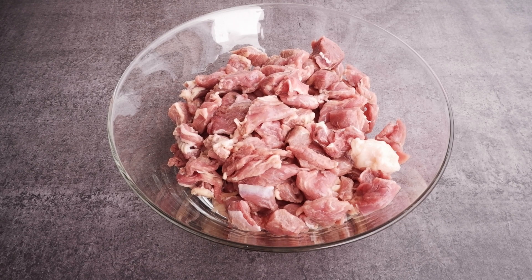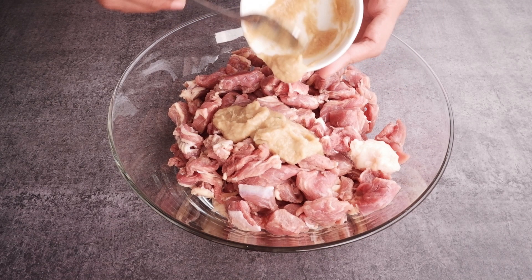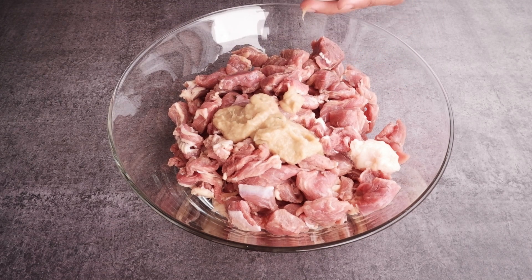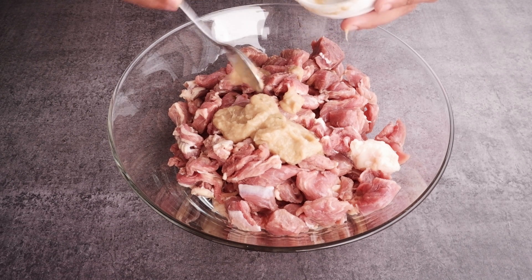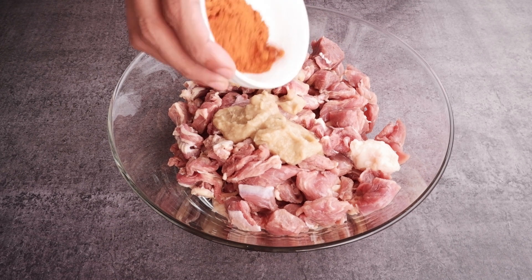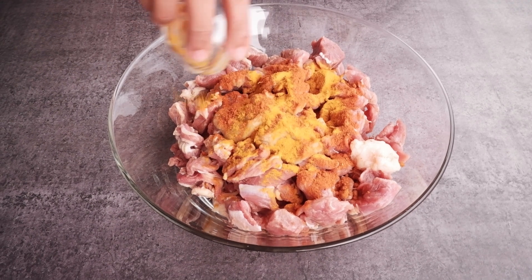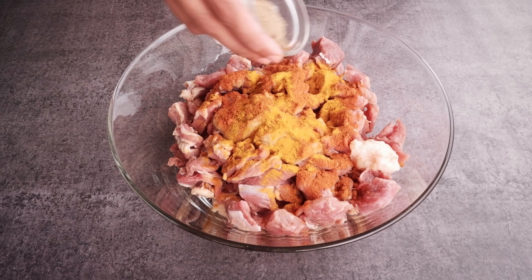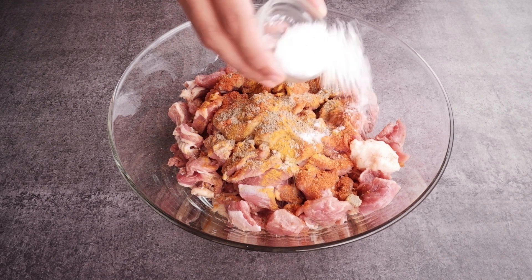In a bowl, add 1 kg beef. You can make this with mutton or beef — in beef it comes out to be tastier. Add 1 tbsp ginger and garlic paste, 2 tsp red chili powder, 1 tsp turmeric powder, 1 tsp chaat masala, and 1 tsp salt.